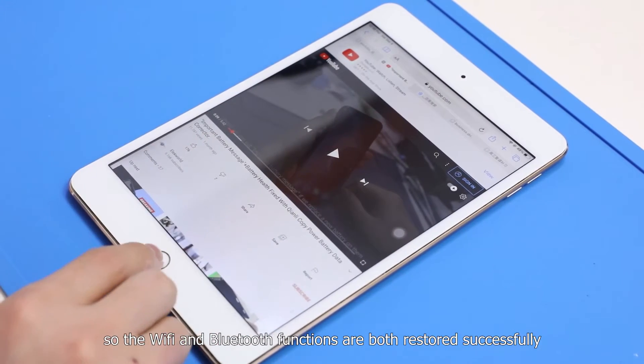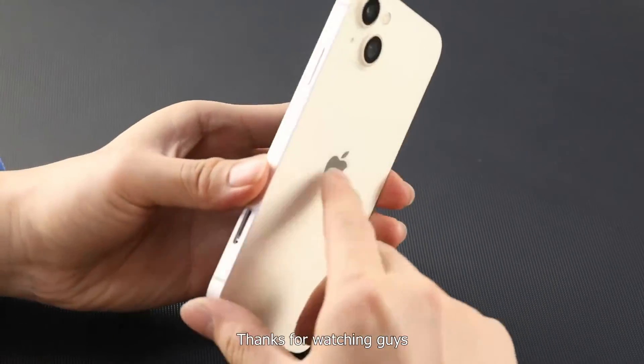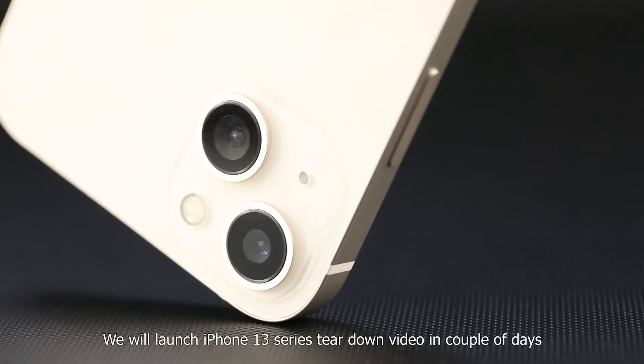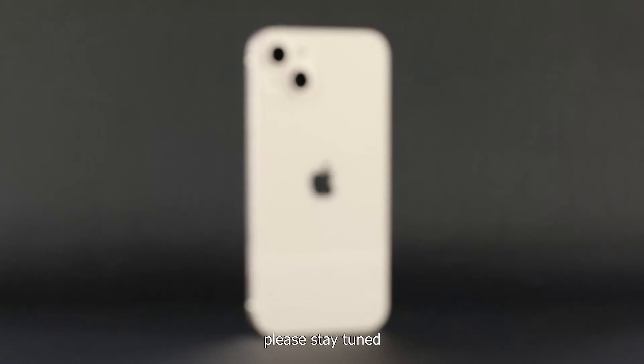Open YouTube and we can watch video now. So the Wi-Fi and Bluetooth functions are both restored successfully. Thanks for watching, and welcome to subscribe to our channel. We will launch an iPhone 13 series teardown video in a couple of days — please stay tuned.